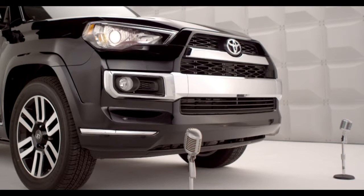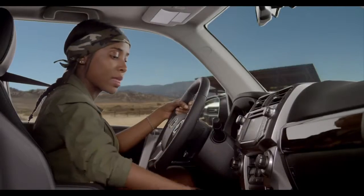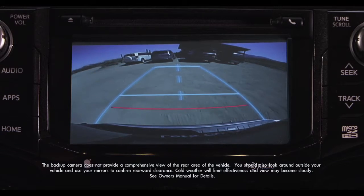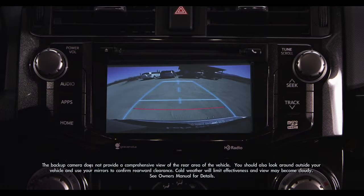To use the rear view monitor, make sure the ignition is on. Then shift the transmission into reverse. On all 4Runners, images from the rear view camera appear automatically on the Entune audio head unit screen.